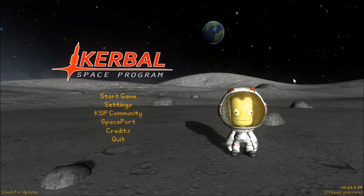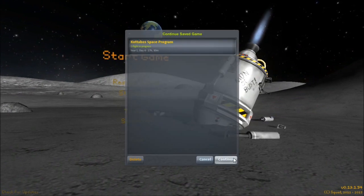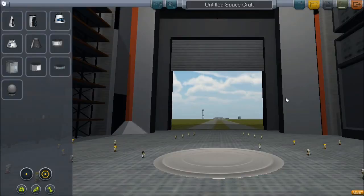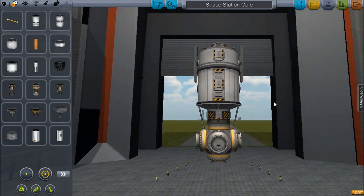Hello everyone and welcome back to Kotobo Space Program. This time we're welcomed by a happy little Kermin on the moon. Soon we will do that for ourselves, but not this episode. Today I want to continue basically what we were doing last episode — I brought back that crew safely from the space station core and then we de-orbited it.